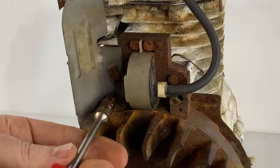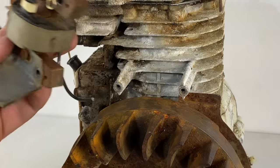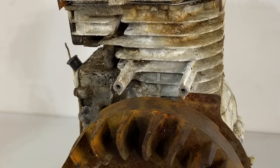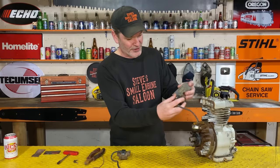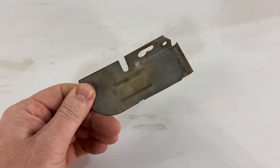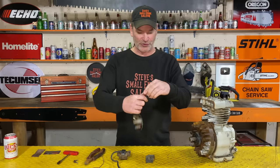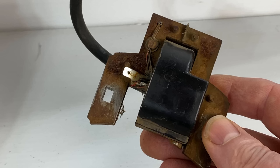Just cut those two wires off and forget about it. Now we can take that old coil off - two screws and we get that off. Once you get that coil off, you have to take that little air diverter off because we're going to reuse it on the new coil. That's a brand new spark plug we're keeping, and that old coil right there you can toss.